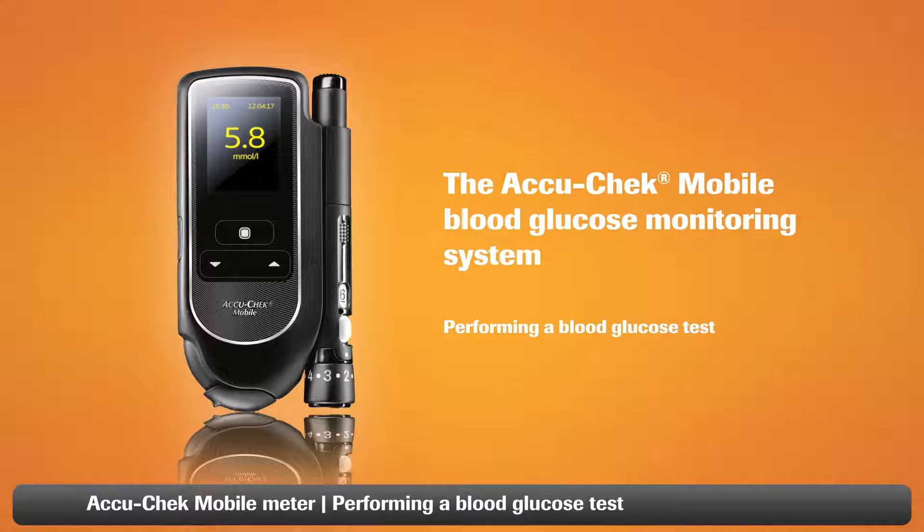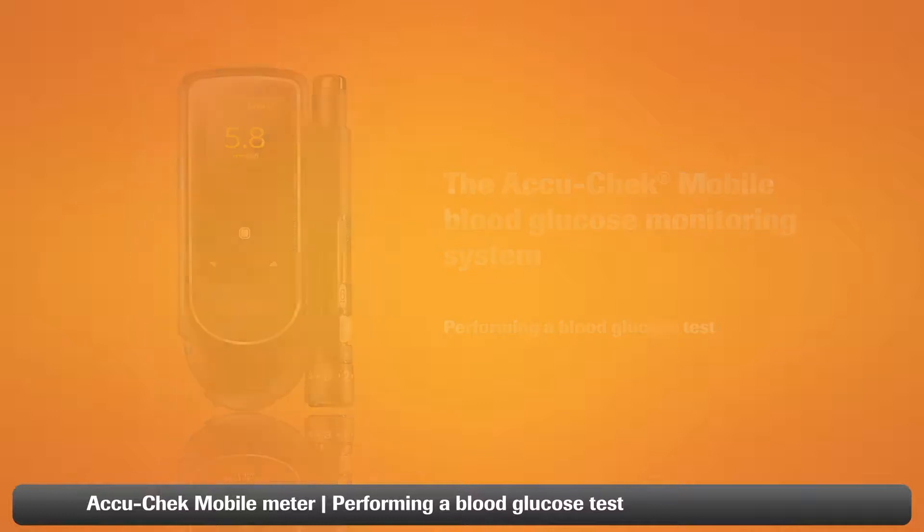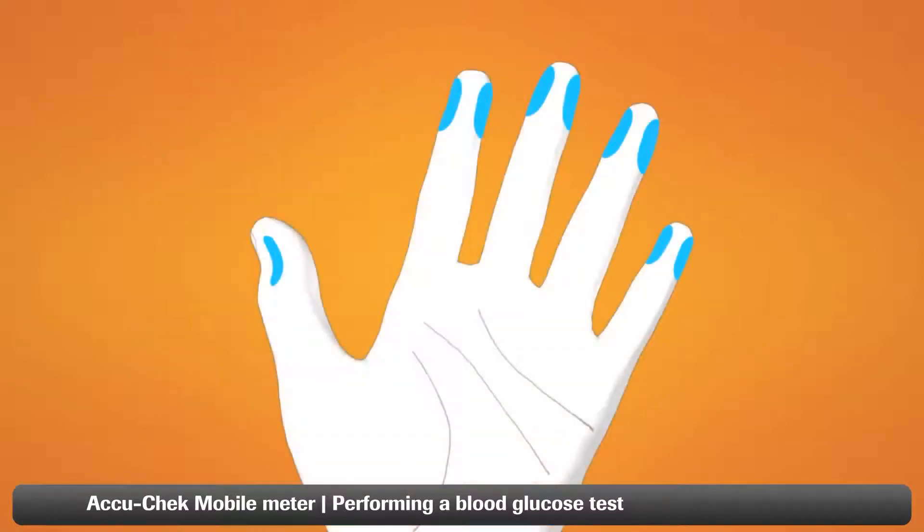In this video we'll walk you through performing a blood glucose test with your AcuCheck mobile blood glucose monitoring system. Before starting you'll need to choose a finger to take a blood drop from. It's best to alternate between fingers as they can become sensitive over time.